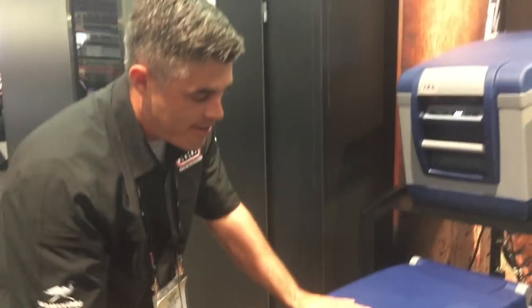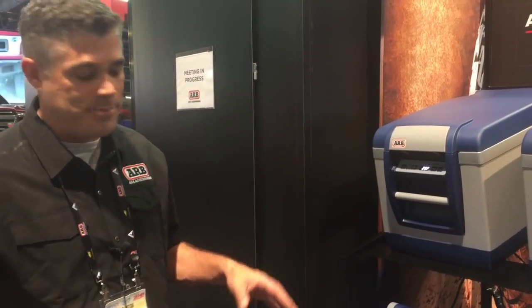This is a great product for all different types of users — overlanding, off-roading, camping with the family, and several other uses. This is the ARB fridge freezer, which will be available at several retailers including summitracing.com.